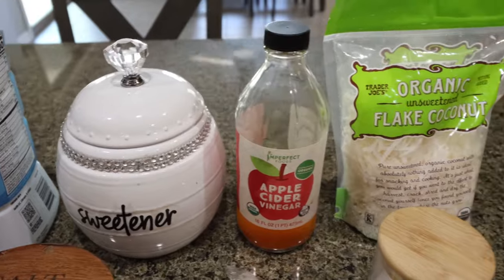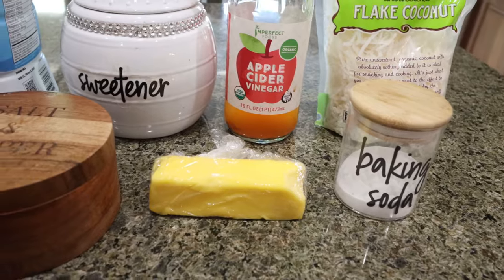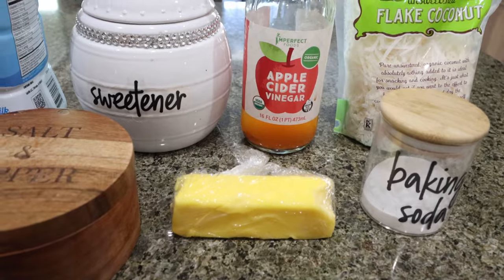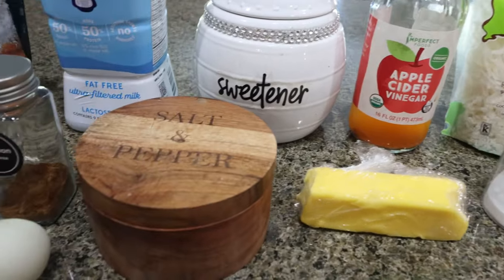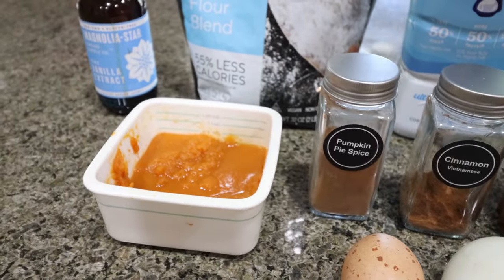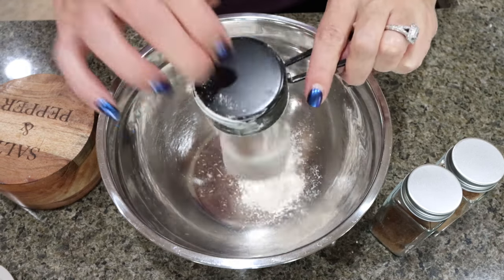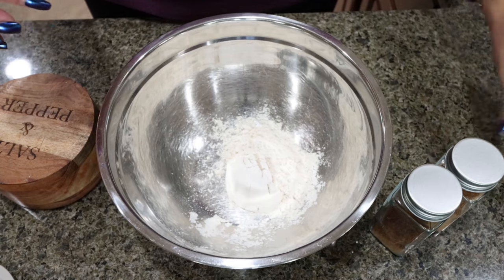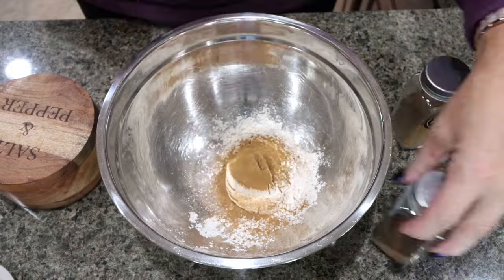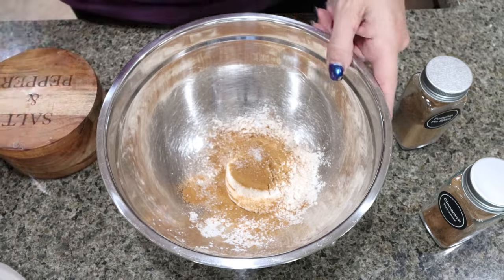You'll also need apple cider vinegar, unsweetened coconut flakes, baking soda, regular butter — you can certainly use light butter — salt, a couple of eggs, pumpkin pie spice, cinnamon, and pumpkin puree. To get started on our bars, I'm adding a third cup of my Fiber Gourmet flour, pumpkin pie spice, cinnamon, and a pinch of salt, and then just mixing that together.